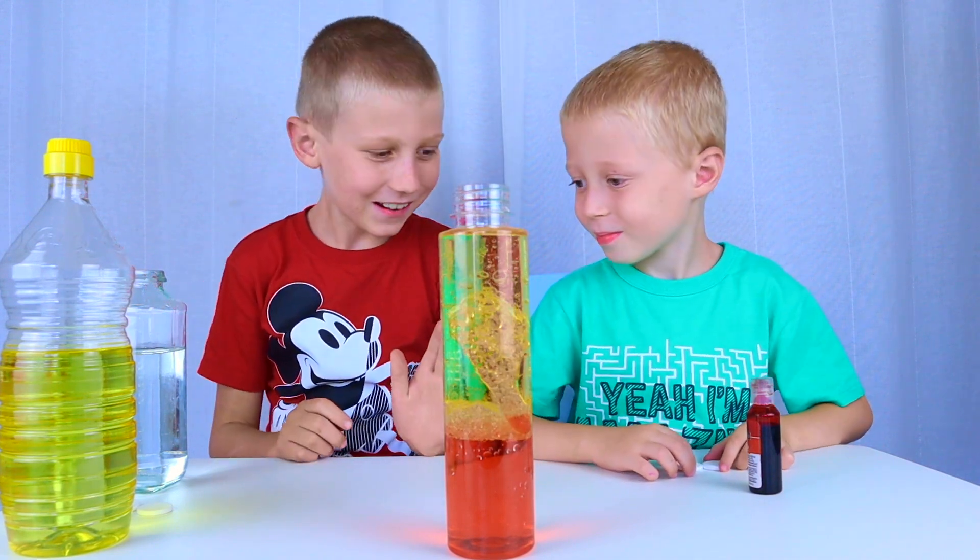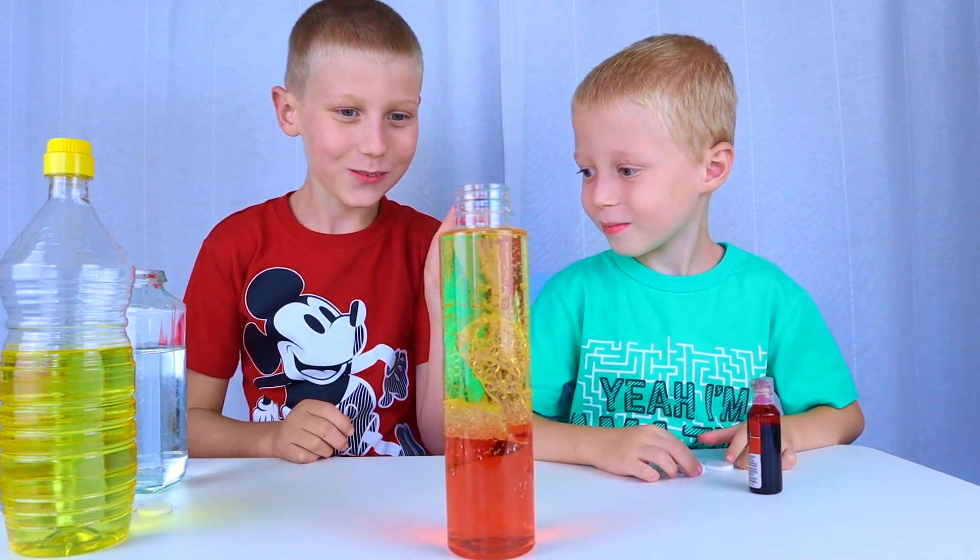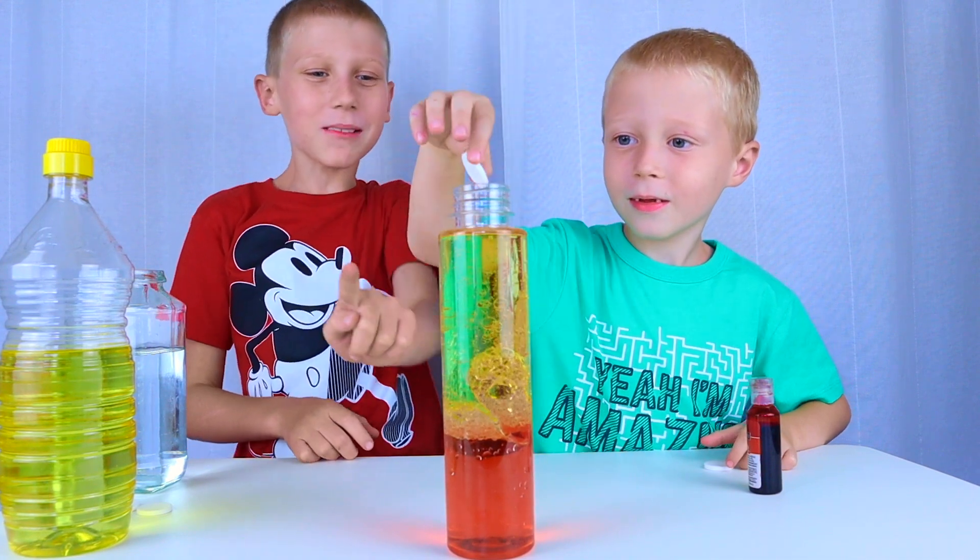Get ready. Three, two, one — Alka-Seltzer tablet.